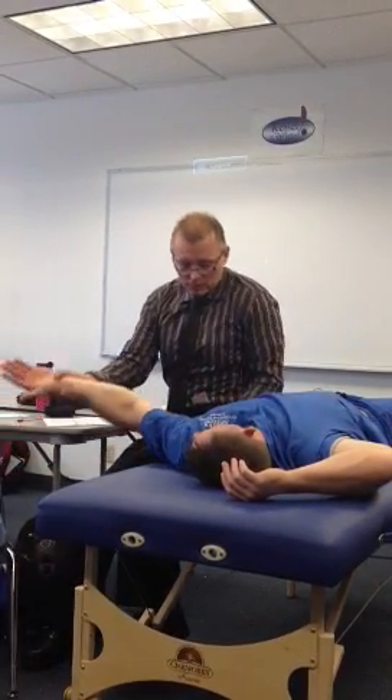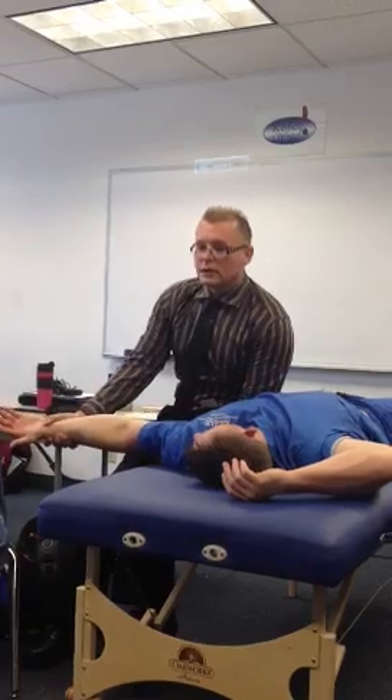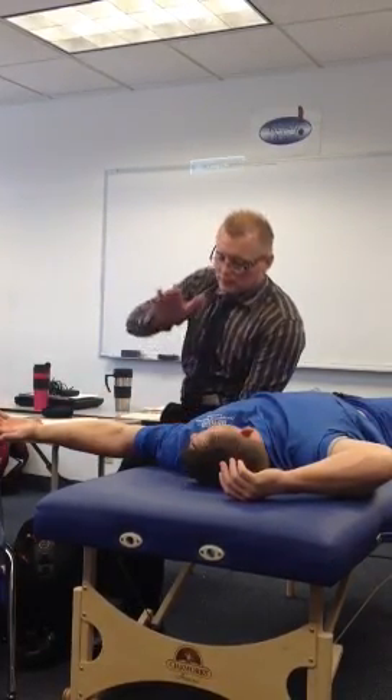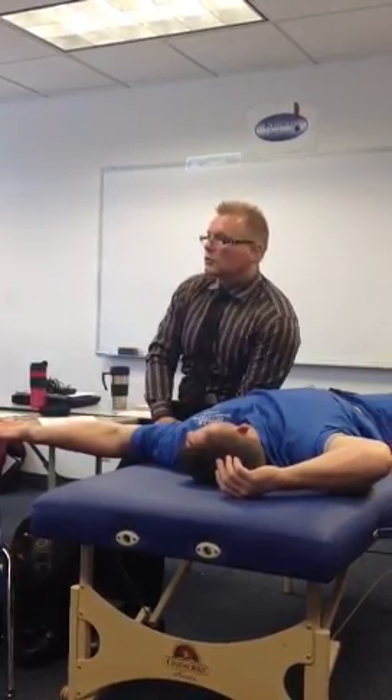Stabilization. I'm not going to push him into the mat. I'm going to put my hand right here — I'm stabilizing him rather than pushing him into the mat. Are you with me? Does this make sense? What's next?